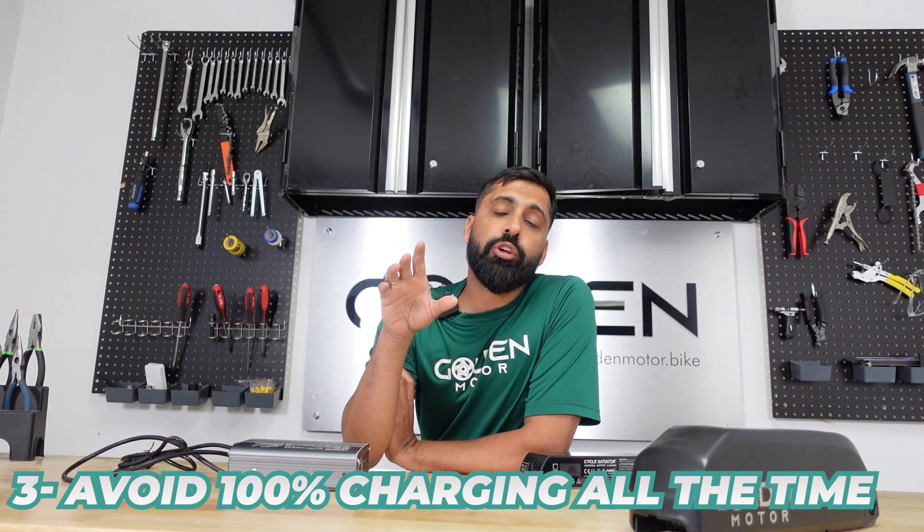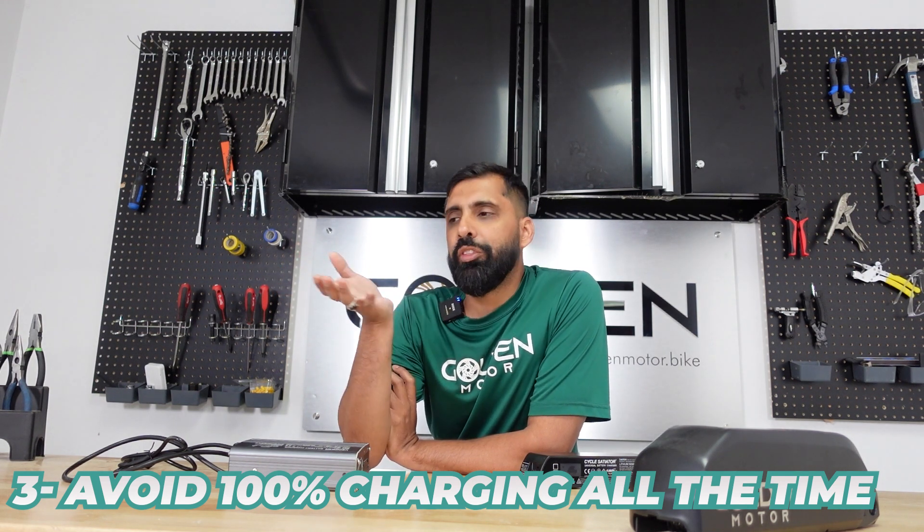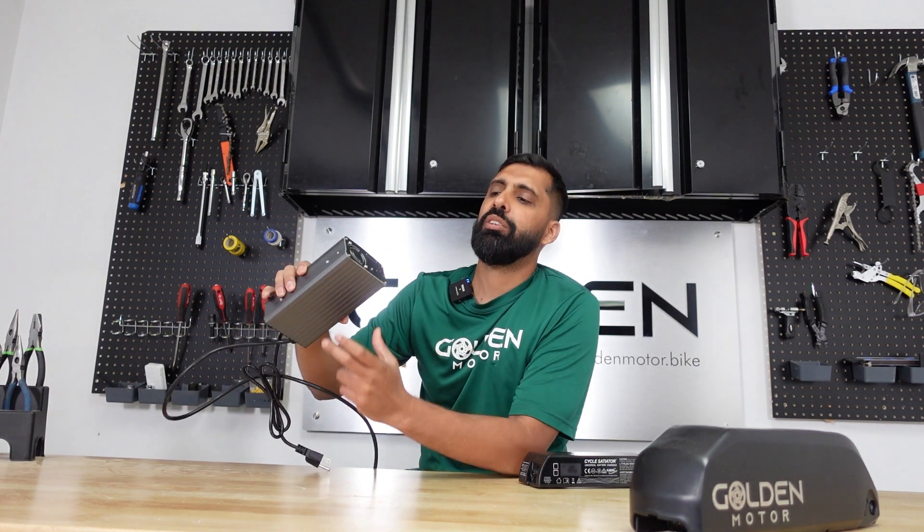Tip number three: avoid charging your battery to 100% all the time. When most people are ready to ride, they plug in the battery, wait for the green light, and take it out at 100%. It's not a big deal occasionally, but if you charge to 100% all the time, it will stress the cells and decrease the total charge cycles, reducing the overall lifespan of your battery. Most of us won't use 100% of our charge on a given ride — 80% or 90% is often enough. If you're concerned about extending battery lifespan, a variable charger is a nice investment.